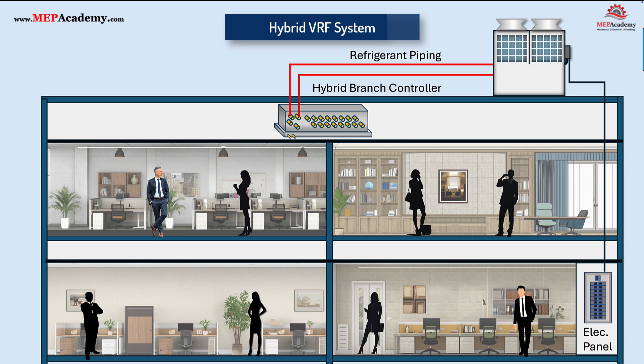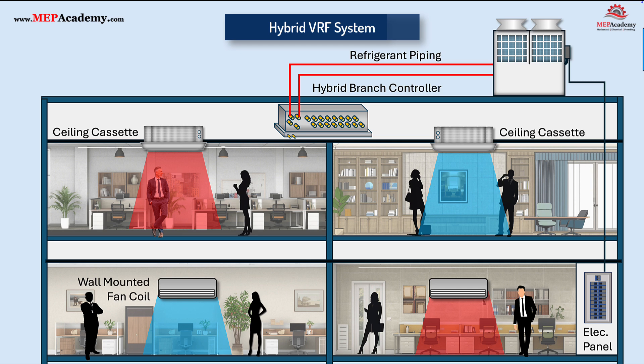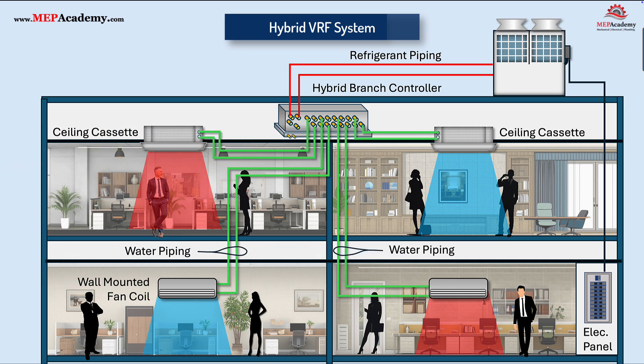There are several options for indoor units, such as ceiling cassettes, wall-mounted fan coils, and concealed ducted fan coil units.